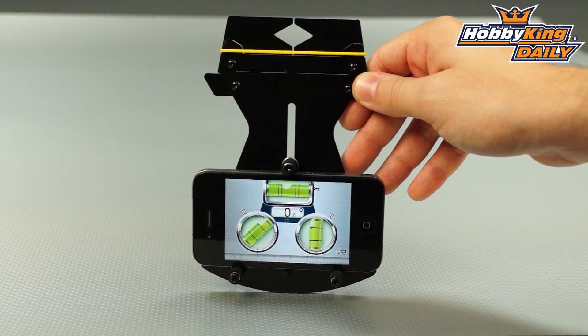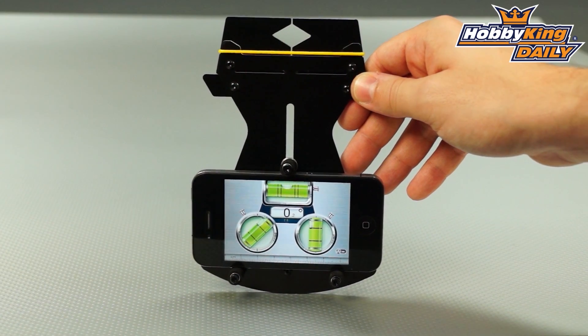This particular app will even display degrees of pitch, which is perfect. This is exactly what you need for measuring the pitch on your helicopter blades.